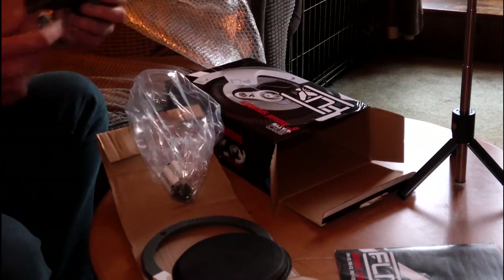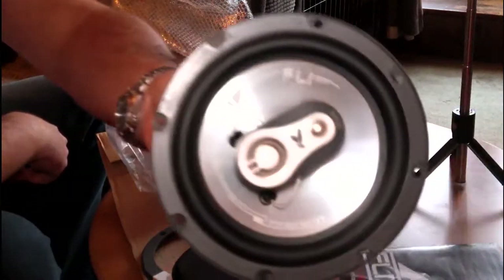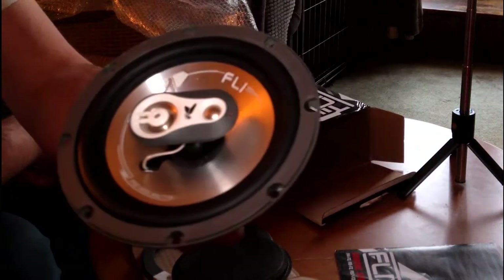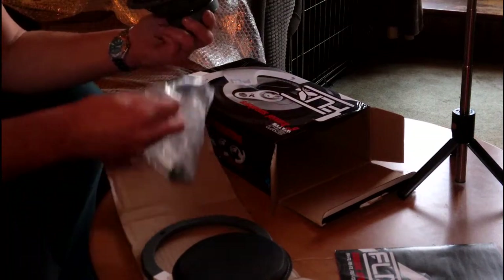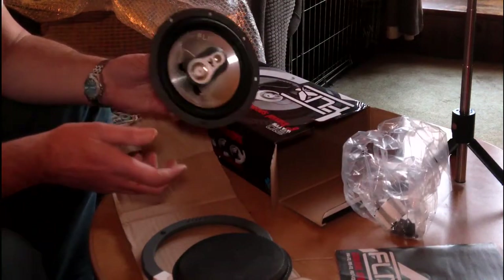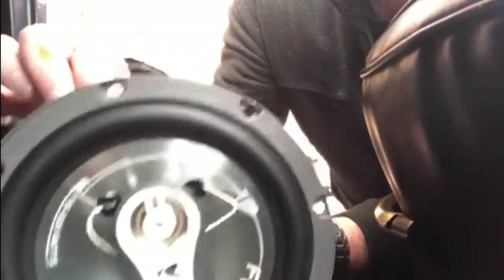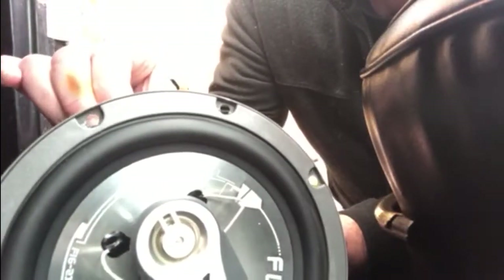There we are — that's what they're going to look like when they go in the car. A full six-inch speaker that will just go in and connect up to the existing wiring, and hopefully give us some better sound quality than what's in there at the moment. First of all we'll get the cables connected — they're a straightforward fit, just slots straight on at the back on spade connectors. We'll get those connected up and then slide it into the door and screw it into place.